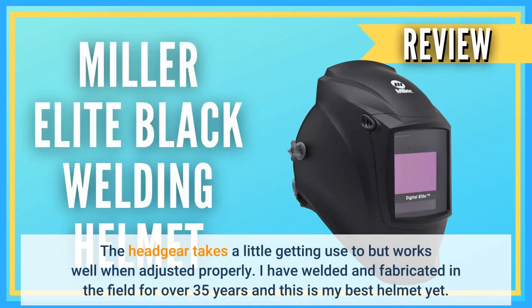The headgear takes a little getting used to but works well when adjusted properly. I have welded and fabricated in the field for over 35 years and this is my best helmet yet.